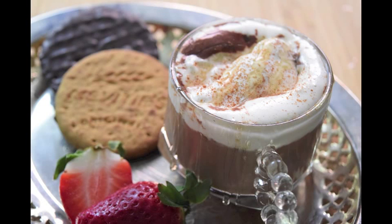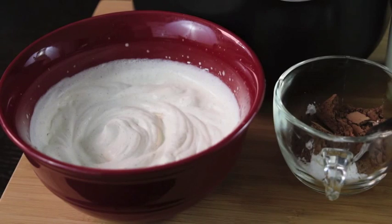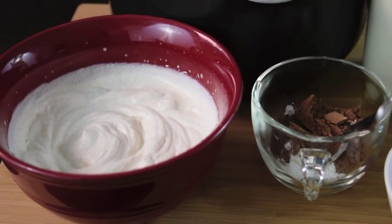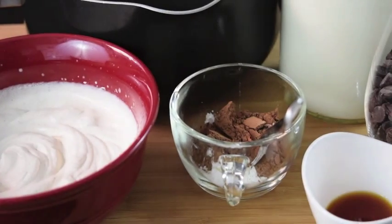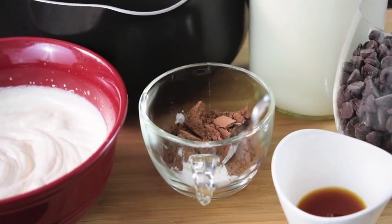Hello everyone, my name is Audrey Perkins and I'm one of the Arts Editors at the Indiana Daily Student. Today I'm going to show you guys how to make a European-style hot chocolate. All of the ingredients can be found online, but here's just a clip to show you guys what you will have to work with.